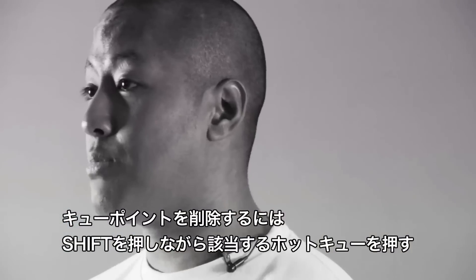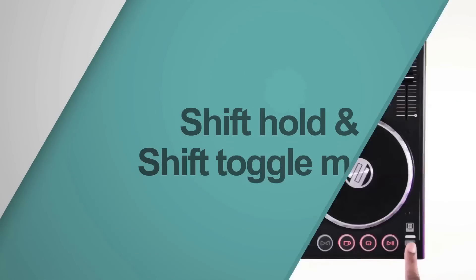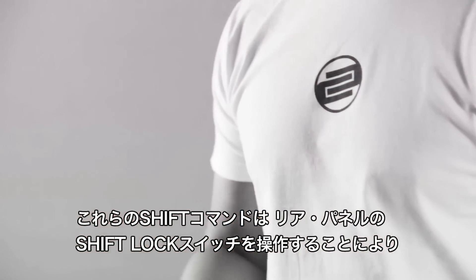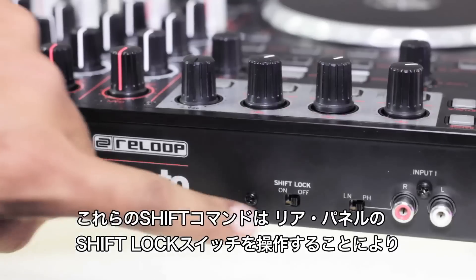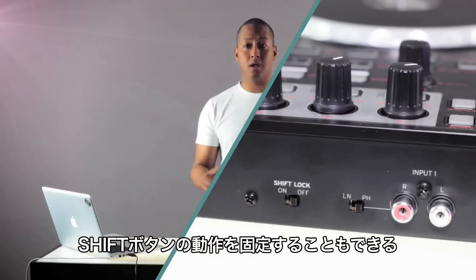To delete an unwanted cue point, simply hold shift and press the corresponding hot cue button. Shift functions like this can also be made easier by flicking the shift lock switch found at the rear of the unit, which allows you to choose between shift hold and shift toggle modes.